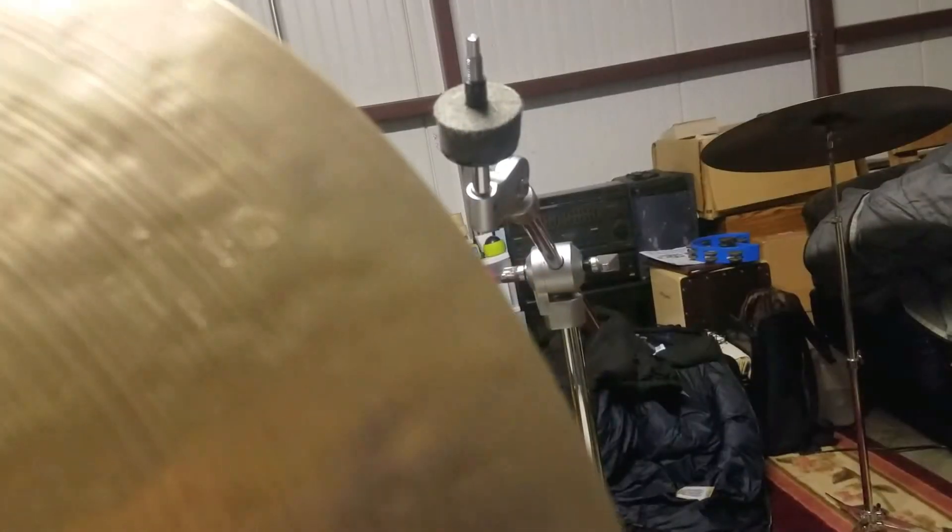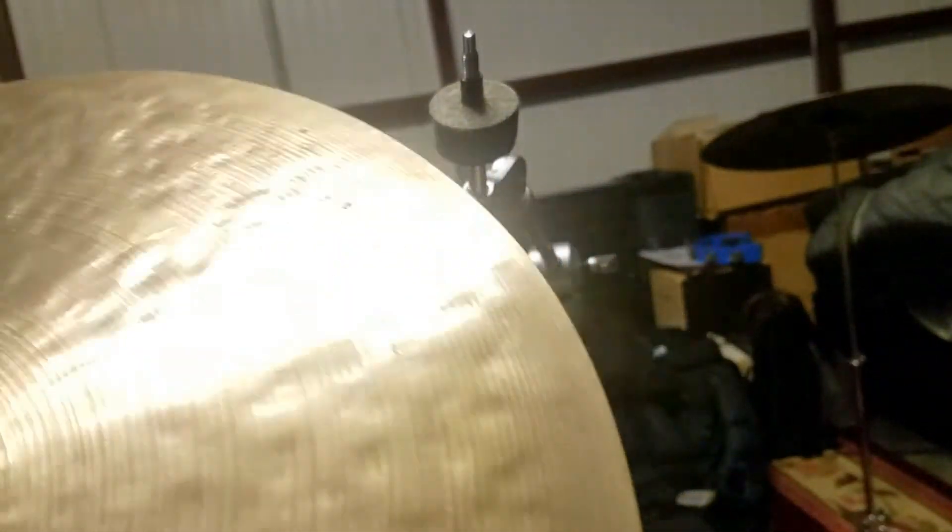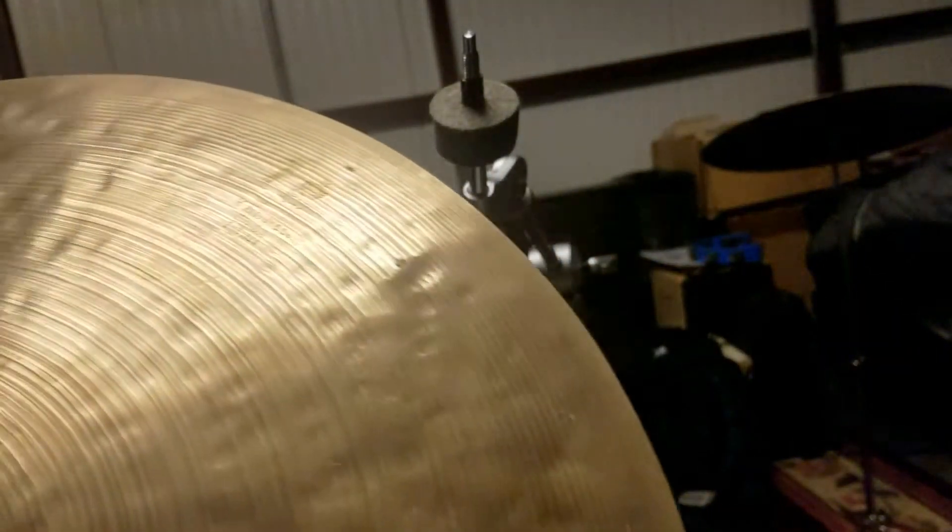It's extremely clean. It was owned by a jazz guy that put this cymbal in storage, so it didn't really get used. There's the stamp. Extremely clean cymbal — not a lot of scratches or anything on it really. The hole is slightly off-centered, but no cracks.